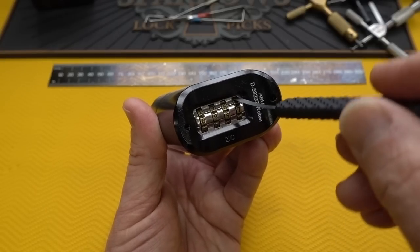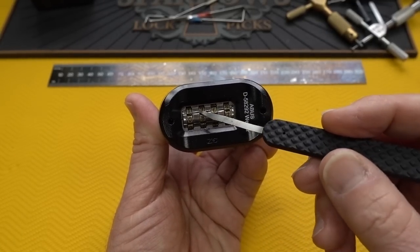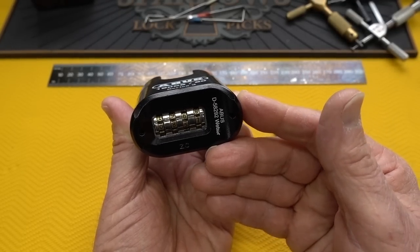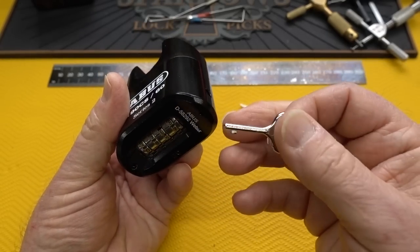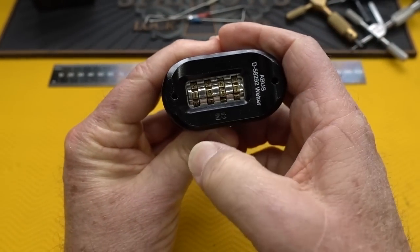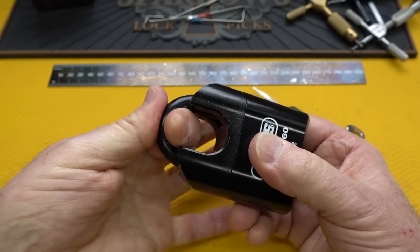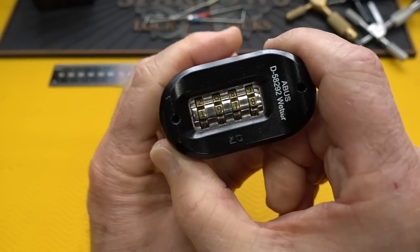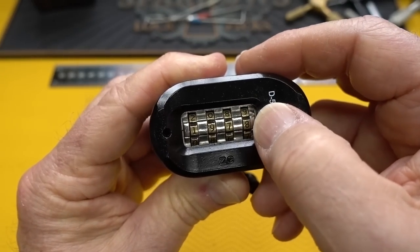The only opening large enough to fit a shim into is above the wheel, but you don't have enough leverage to trip anything, and I'm not even sure the mechanism is in the same position. The German lock engineers were clearly paying attention to the weaknesses exploited on the old series one ZB. To reset, there's a hole on the side and it comes with a reset key - the lock must be open to reset, which also closes another exploit. Dialing in the right combination doesn't pop it open; you have to push down then release.